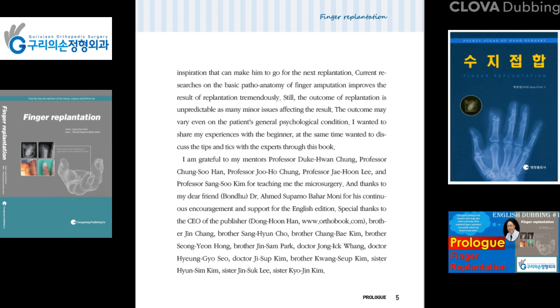I am grateful to my mentors — Prof. Duke Hwan Chung, Prof. Chung Su Han, Prof. Ji Ho Chung, Prof. Jae Hoon Lee, and Prof. Sang Su Kim — for teaching me microsurgery.